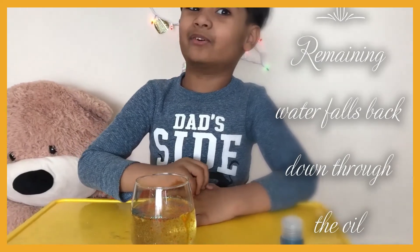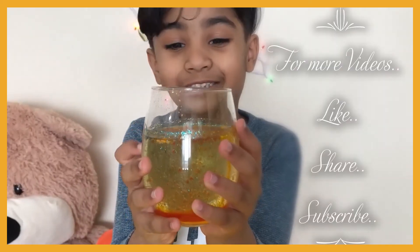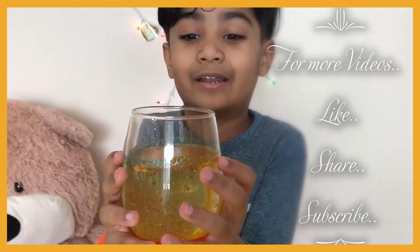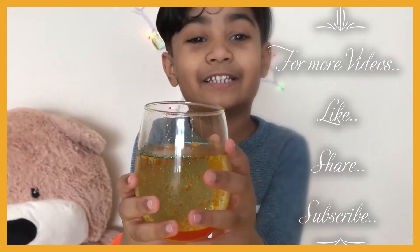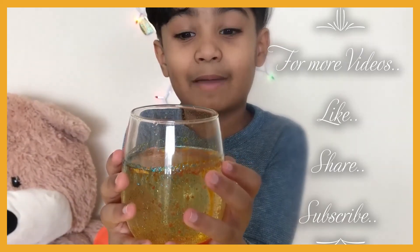If you like my video, like, share, and subscribe to my channel so you can see all of my videos — more science experiments, kids activities, and more fun videos. Like, share, and subscribe to my channel. Bye bye!